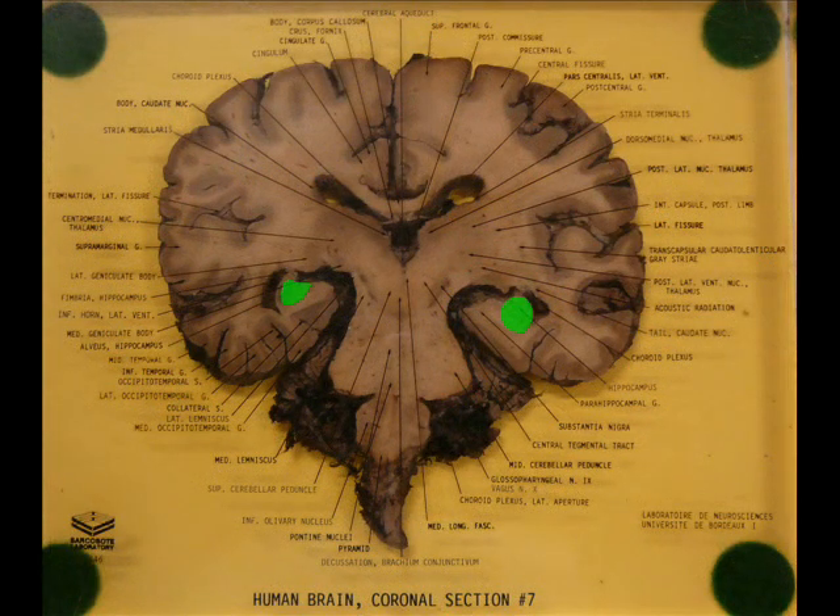The hippocampus. The parahippocampus. The fimbria. In this cut, we also see the fornix and the parahippocampal cortex.